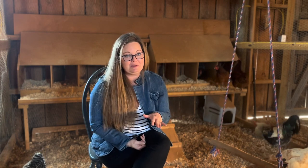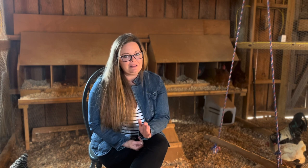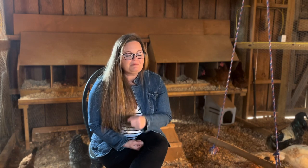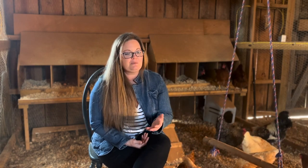My adult birds in this coop get their food scattered along the ground. That takes them a long time to eat and promotes their natural foraging habits. Bored birds tend to pick fights and bloody each other up, which creates stress and doesn't promote good egg laying. By scattering the food and making them hunt for it, my big birds get enrichment during the day.